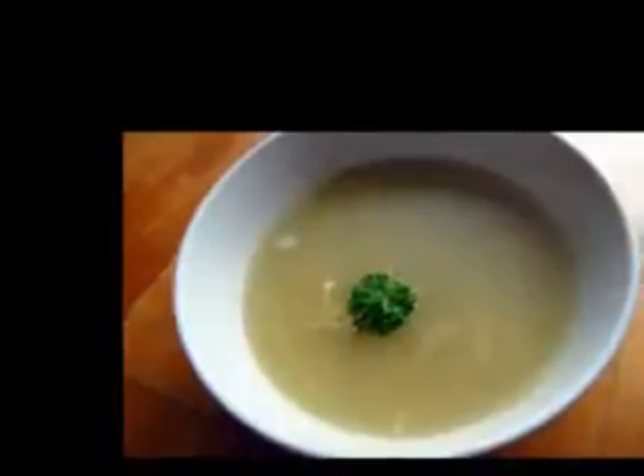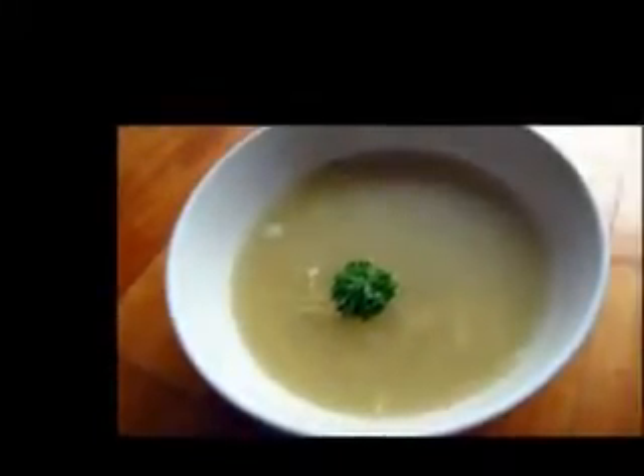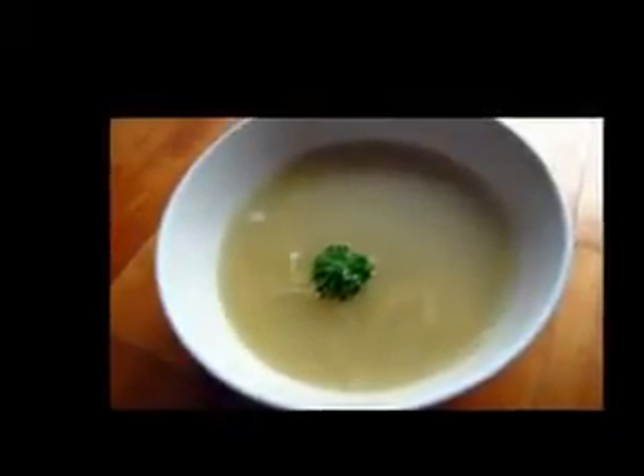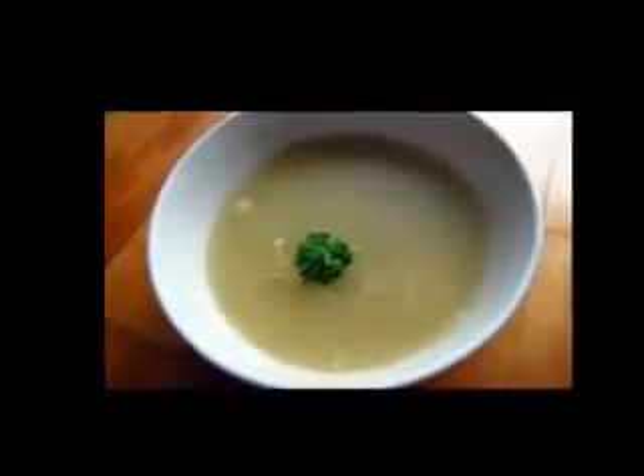How to cook: Dice all the vegetables. Put the stock into a saucepan and boil, then add in the vegetables. Cook the vegetables until they go soft and add salt and pepper to taste. You can sprinkle with either chopped parsley or chopped thyme for appearance.